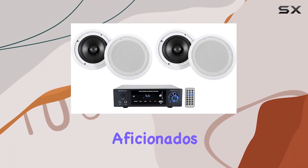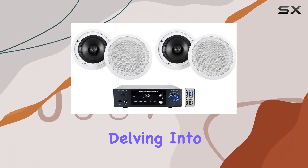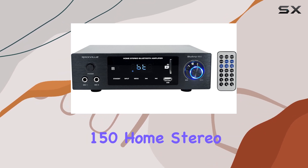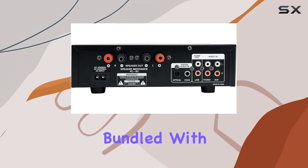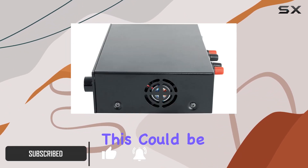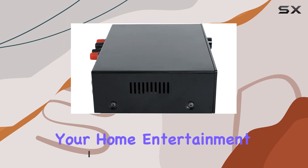Hey, fellow audio aficionados. Today, we're delving into an exciting audio setup featuring the Rockville Blueamp 150 Home Stereo Bluetooth Amplifier bundled with four Rockville HC85 8-inch in-ceiling home theater speakers. This could be the audio powerhouse your home entertainment center needs.